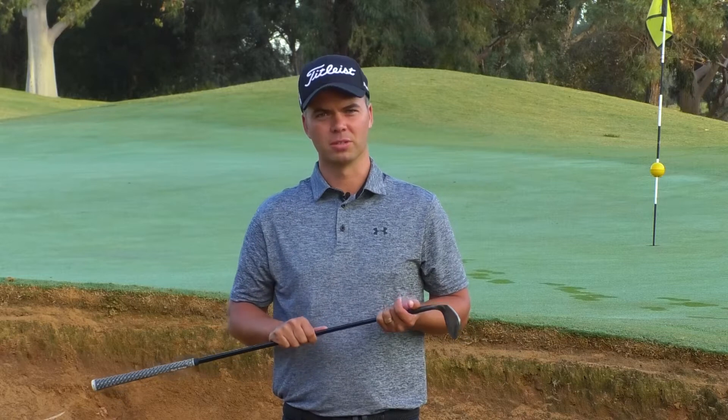A lot of times people ask about bounce — what is bounce and how does it work on wedges? To be totally honest, there are a lot of wedges out there from different manufacturers that give you different bounce options. The easiest way is to speak to your local PGA professional to fit you with the correct wedge. But today I'm briefly going to show you how bounce actually works in a bunker.